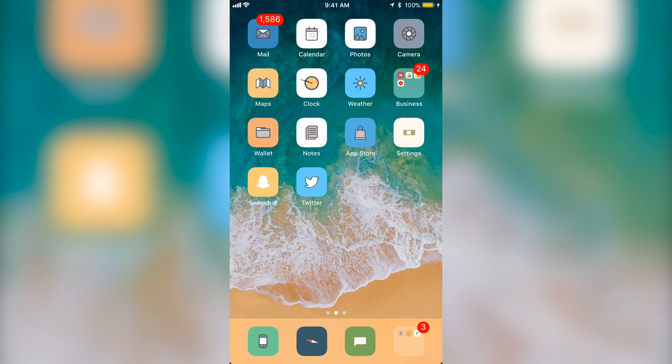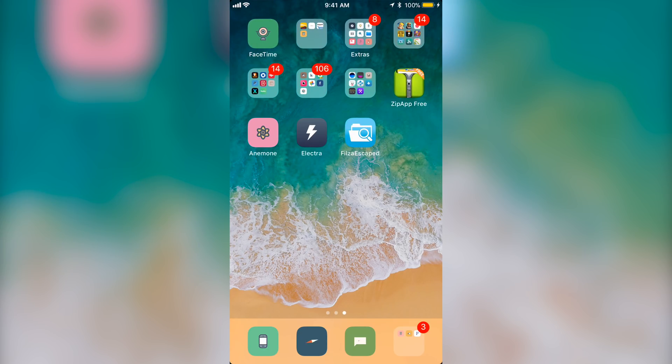Hey, what's up guys. Today I'm going to show you how to get the iPhone X gestures on any iPhone. In order to do this, you are going to have to be jailbroken on the Electra jailbreak. If you guys don't know how to do this, I will leave the link in the description below to a video I made a couple days ago explaining exactly how to download it and how to install the tweaks. I am going to show you again how to install the tweak in this video.